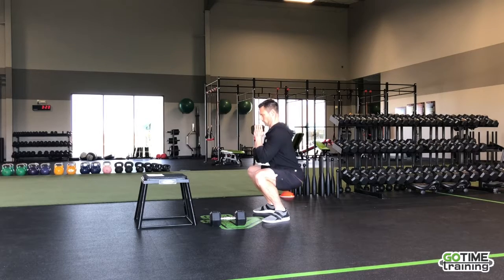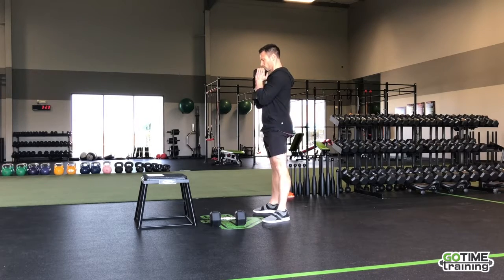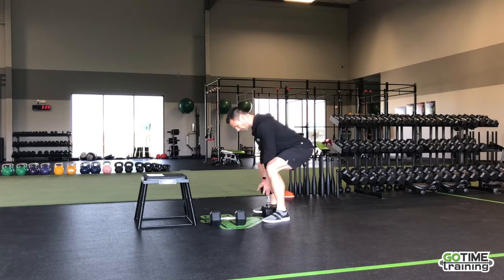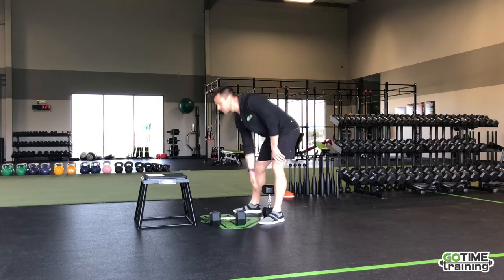We're going to be doing a normal squat here — two seconds down, one second pause, one second up. So here we go. 40 seconds on, 20 seconds off. When you lower this down, make sure you reverse that process and you're not trying to drop it out in front of you.